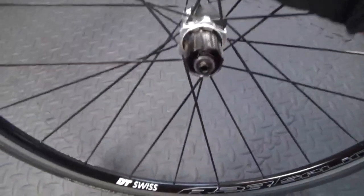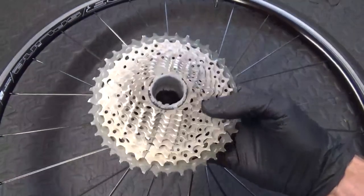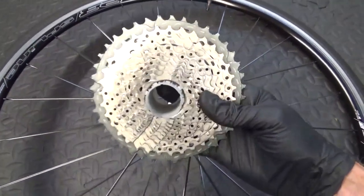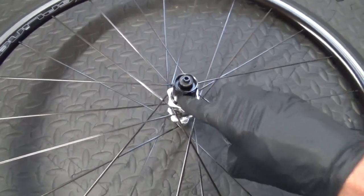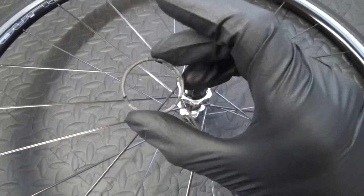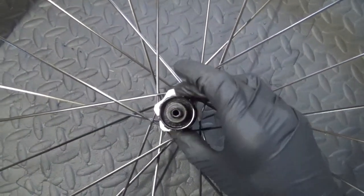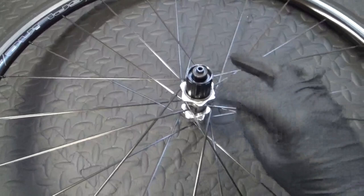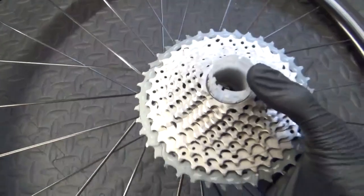We have a DT Swiss R23 road wheel - 11-speed road. Now if you're going to be fitting a 40 cassette, because this is a mountain bike cassette (11-40), to put that on a road freehub what you need to do is get a spacer and put the spacer on first before you fit the cassette.